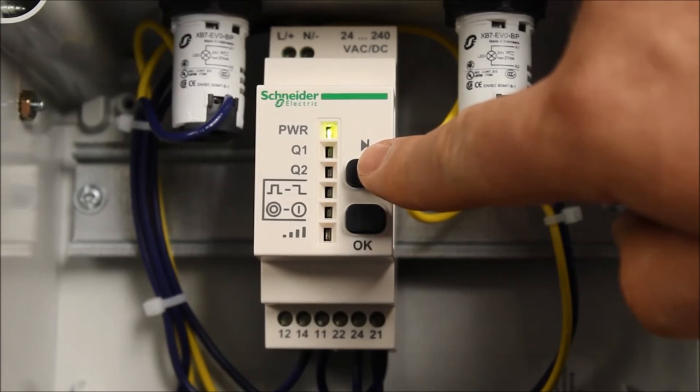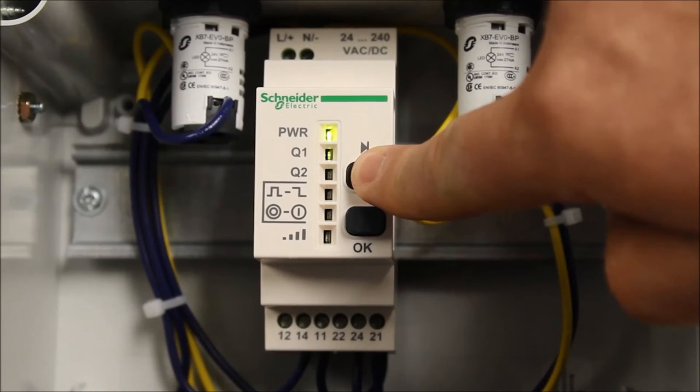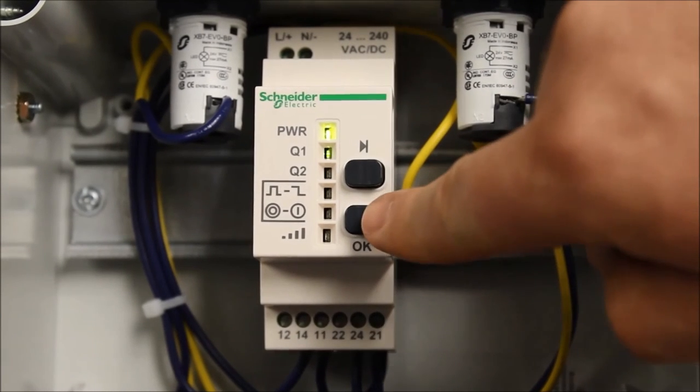Next, hold down just the top button by itself for three to five seconds. Release your finger, then push the OK button.